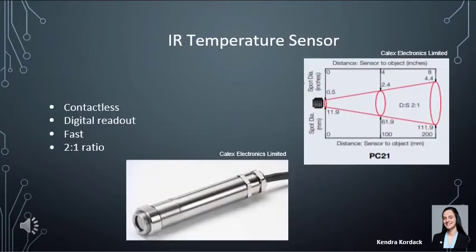To monitor the temperature, we chose an infrared temperature sensor. This sensor reads the amount of infrared light an object is giving off. It is contactless and gives a fast readout. It has a 2-to-1 ratio and would be best placed 100 to 200 millimeters away from the glass tube through which the water is being analyzed.